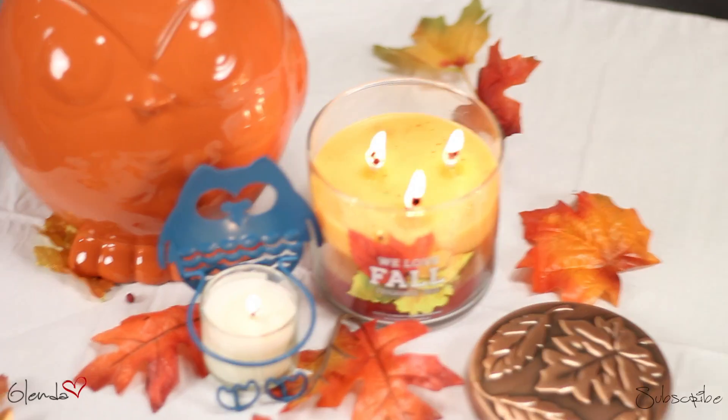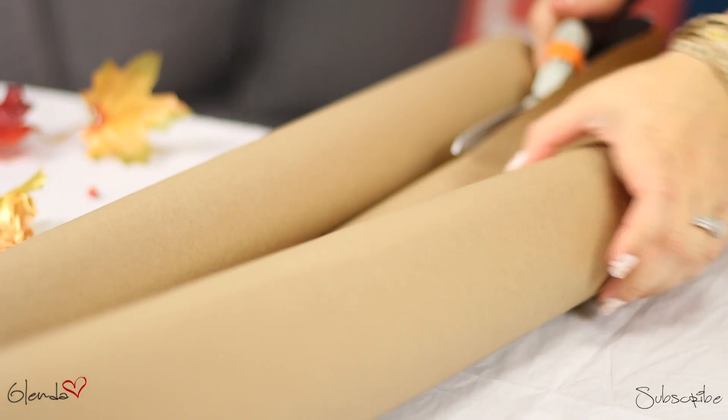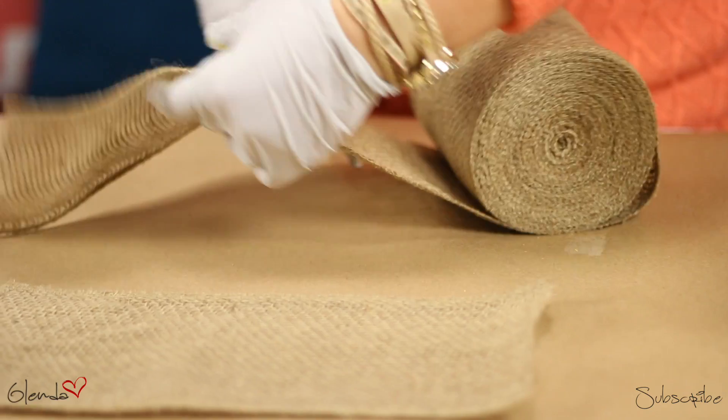Before I do anything, I like to have a yummy smelling candle burning in the background. For the first project, we're going to be making this beautiful burlap flower. I'm starting by covering my workstation with some brown paper. This is going to help contain the mess.